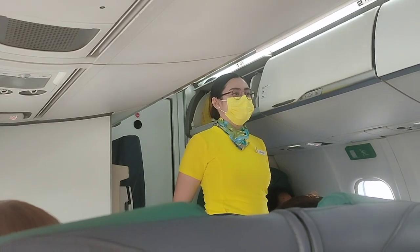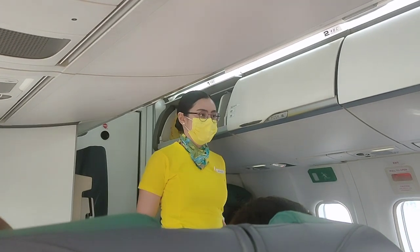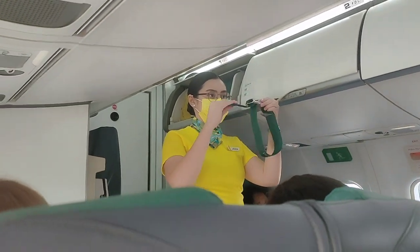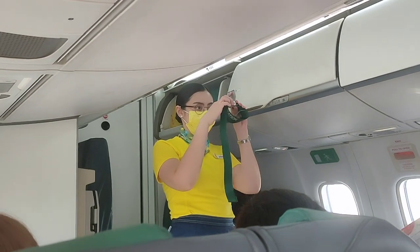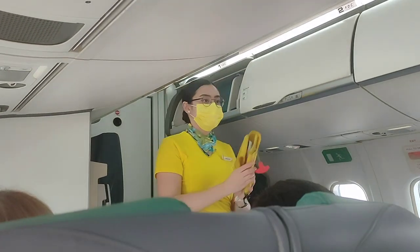Ladies and gentlemen, please direct your attention to your cabin crew who will demonstrate the safety features of this aircraft. Each seat is provided with a seatbelt. To fasten, push ends together. Tighten seatbelt by pulling loose end. To unfasten, lift top of buckle and pull free end to release.